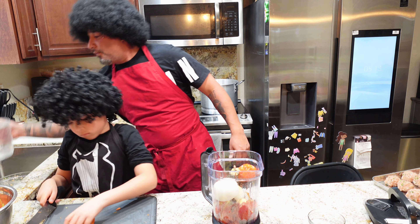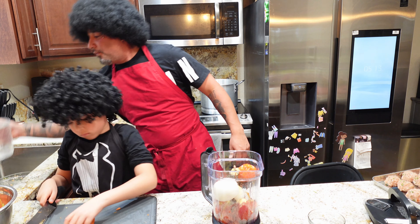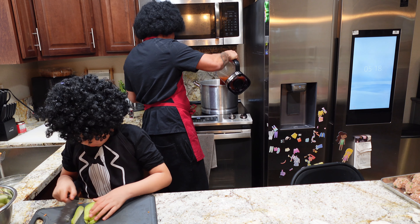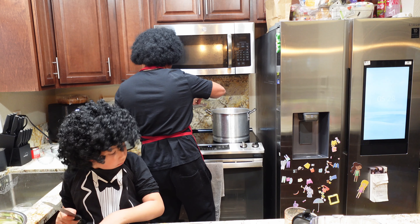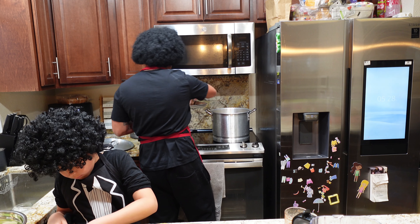Now that we've blended our tomatoes, we're going to add that to our pot at medium heat and let it come to a simmer. To that we're going to add two quarts of water and let that come to a simmer. We'll add the corn first because it takes longest to cook. Once the broth comes to a simmer, go ahead and add the meatballs — just throw them right in there.